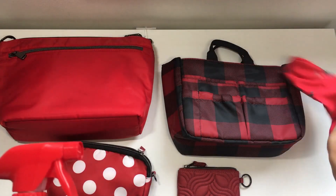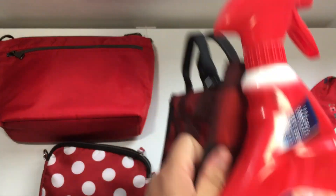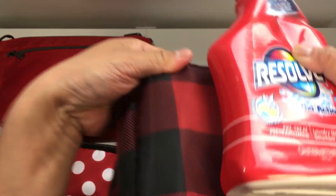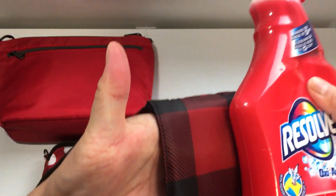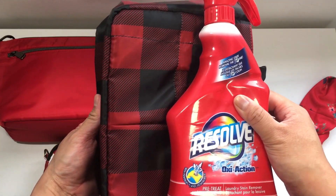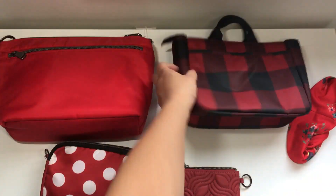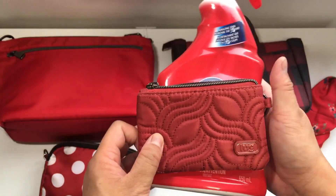The Buffalo Check Red next to the Resolve — I would definitely say those are a match; those two colors work together. And then lastly the Rosewood Red next to the Resolve — hopefully you can now see they're really very different. It's not really red anymore at that point.